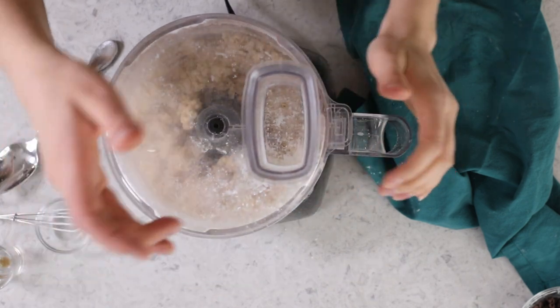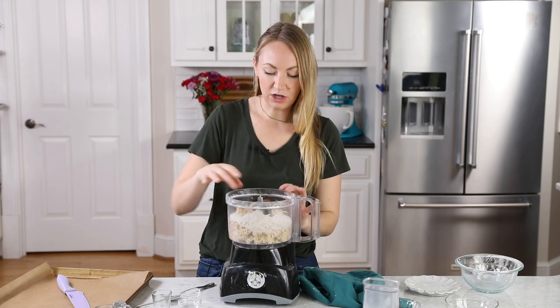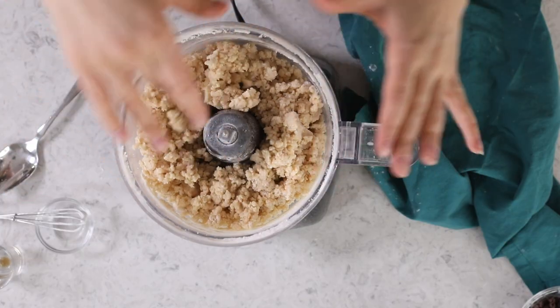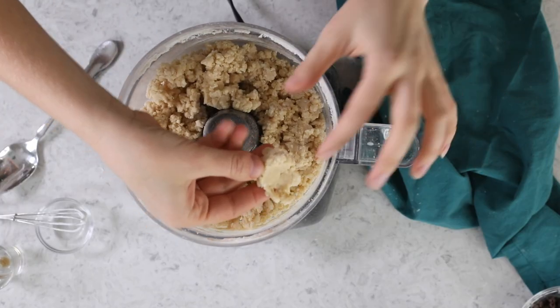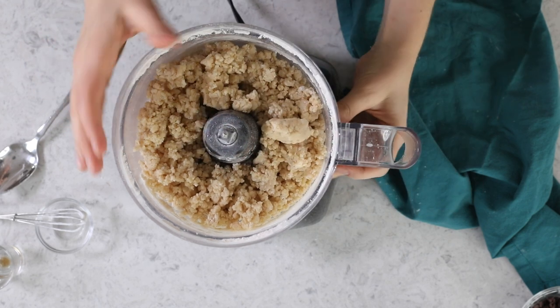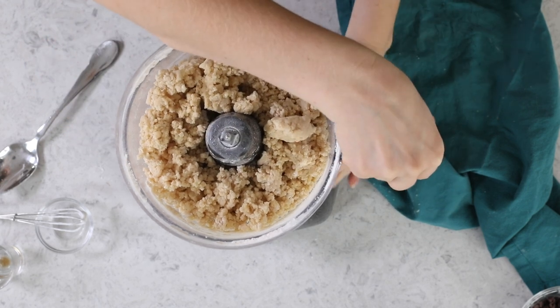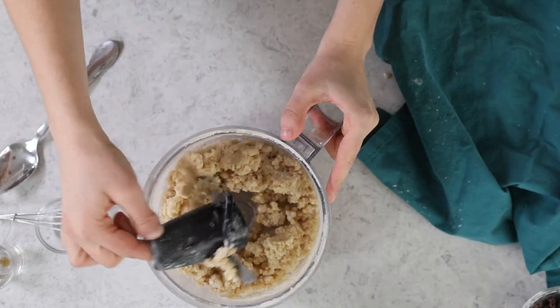I've seen it happen before. That was like 28 one-second pulses. You can see I have a mixture that's still a bit crumbly, but you don't really see much dry flour remaining. And if you take the dough and you press it between your fingers, it should cling together. This one holds together perfectly. So we're ready for our next step, which is to remove it from the food processor. Always watch out for the blade because it's sharp.